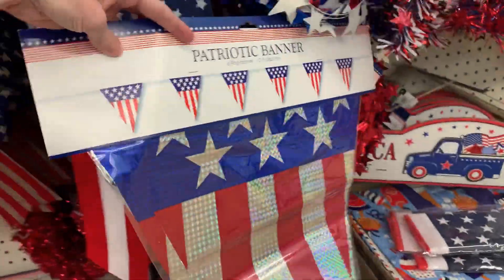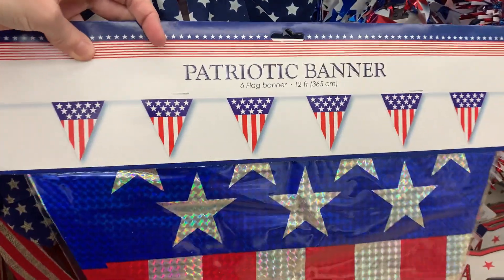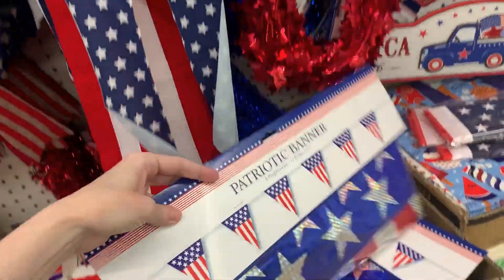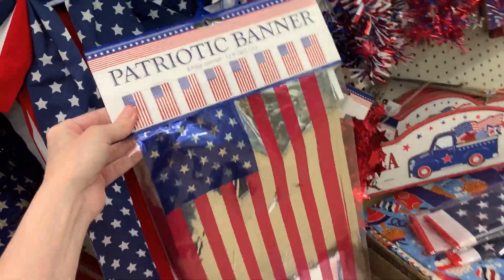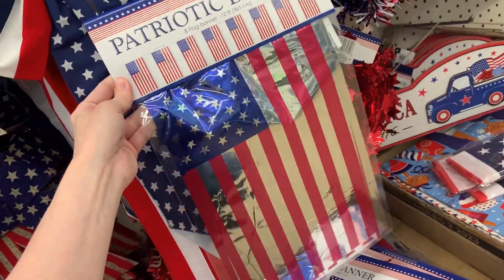There's a massive holographic banner here — 12 feet in length with large flags. By far this is the largest banner garland I've seen today. It only has six flags but they're big, so it's still a very good buy. There's also another banner that's not quite as large but still pretty big with eight metallic flags, also 12 feet in length.